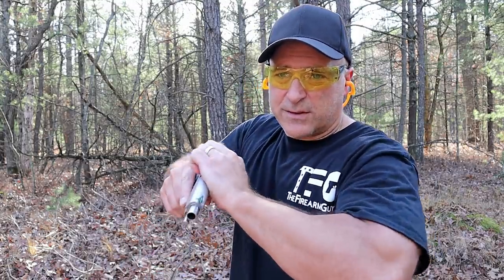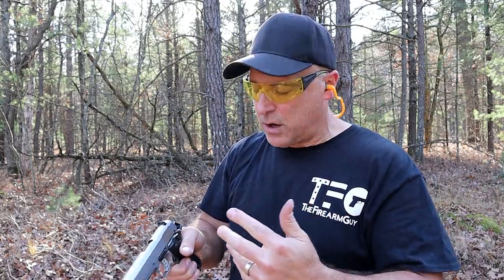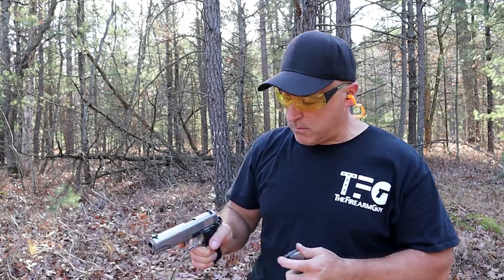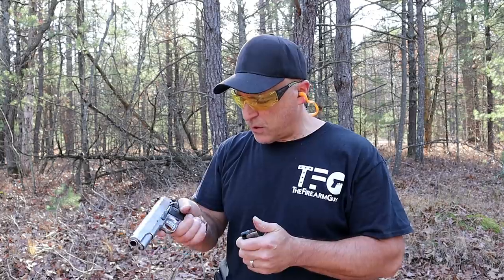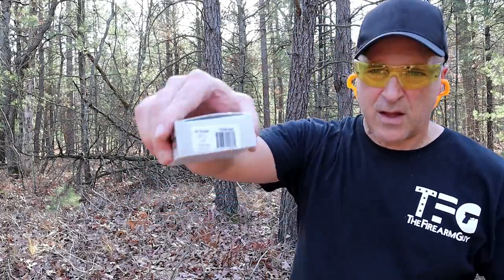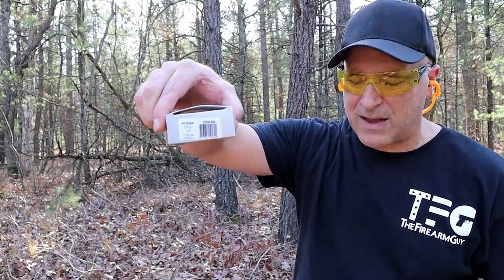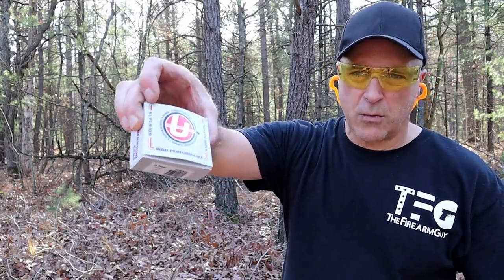That 25-pound recoil spring makes the slide a little heavier to charge, which makes sense — your average 1911 recoil spring is 16 pounds, and this is 25 pounds. When I first took it out I didn't notice a great difference in recoil, but this time I did. What I have here is .45 Super — 230-grain traveling at 1,100 feet per second, made by Underwood.